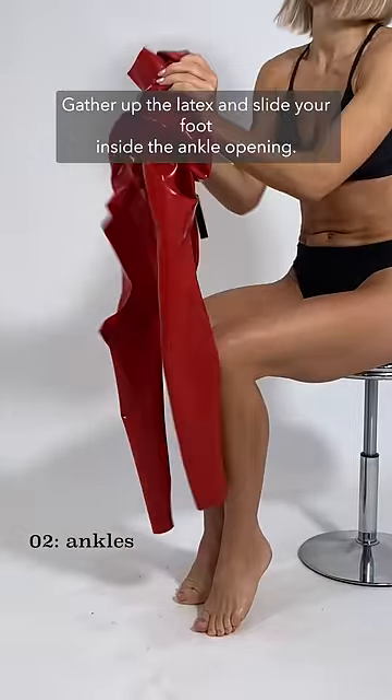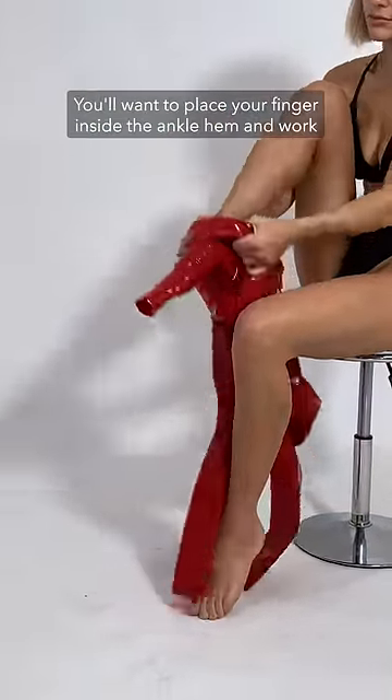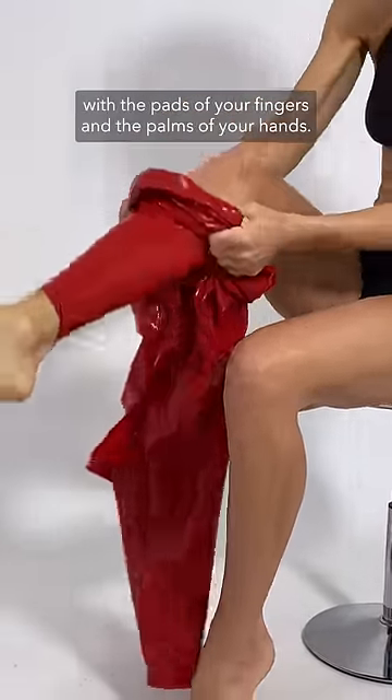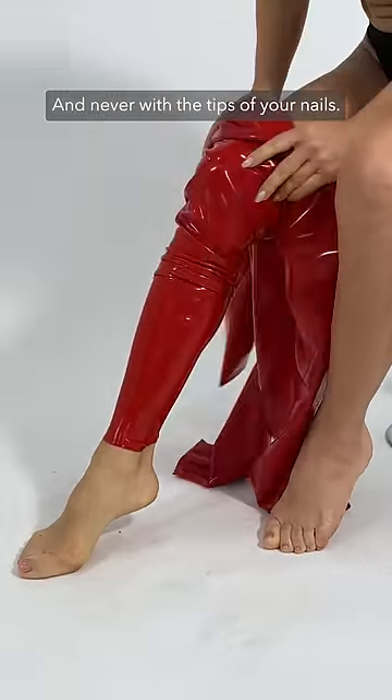Gather up the latex and slide your foot inside the ankle opening. You will want to place your finger inside the ankle hem and work your foot through. Make sure you're grabbing the latex with the pads of your fingers and the palms of your hands, and never with the tips of your nails.